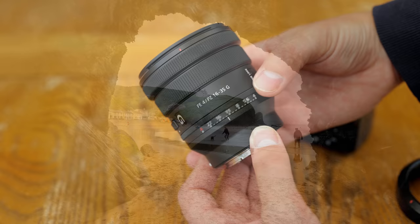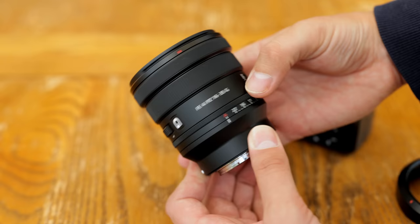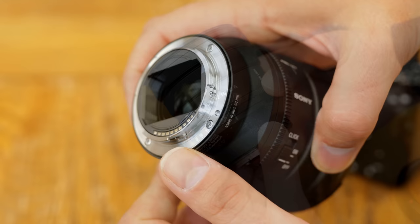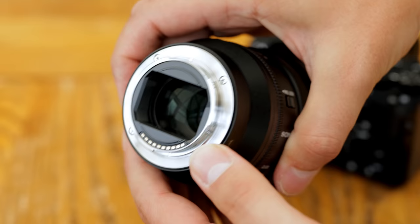The lens is relatively compact for a full-frame optic, and it looks very nicely designed, with loads of handy controls being squeezed into its body. It's made of plastic, but feels quite solidly built, and there's also a weather sealing gasket around the metallic lens mount. The lens only weighs about 350 grams — less than a pound — which is really impressive. It won't be weighing you down in any way at all.